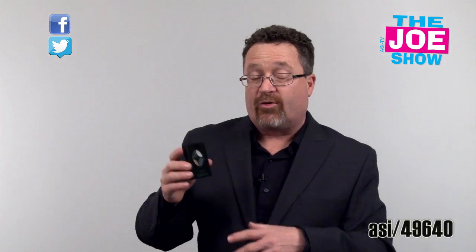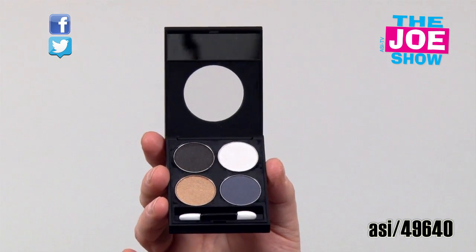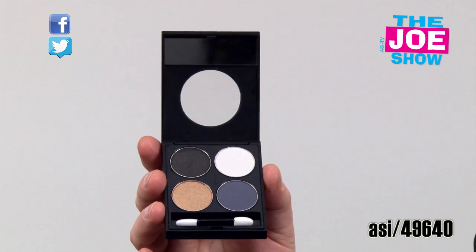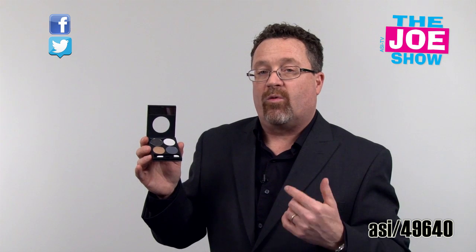The last product on today's Joe Show is eyeshadow. I haven't used this yet, but it's pretty cool. You've got a logo stamp on the front and a list of ingredients on the back so anyone with allergies can check. This is made in the USA. I'll open it up — it comes with a little mirror inside, an applicator, and four different colors. There are 80 colors to choose from and you pick which colors go inside the unit in whatever order you want.